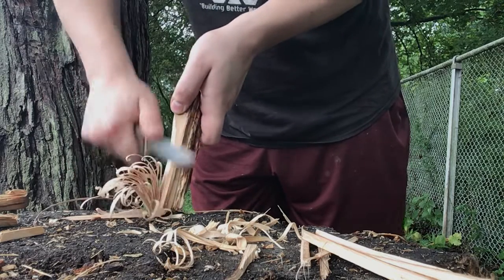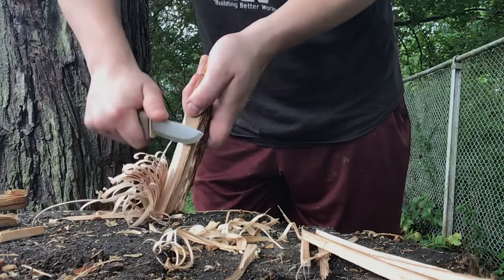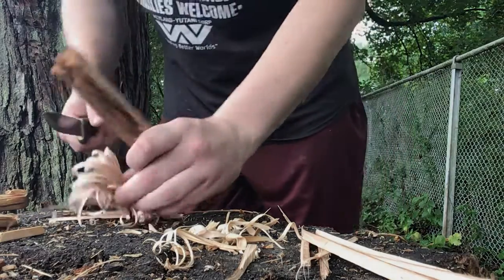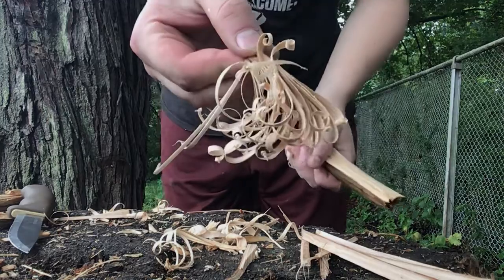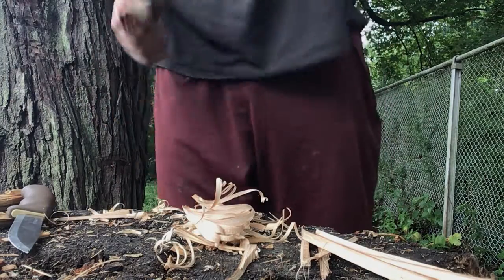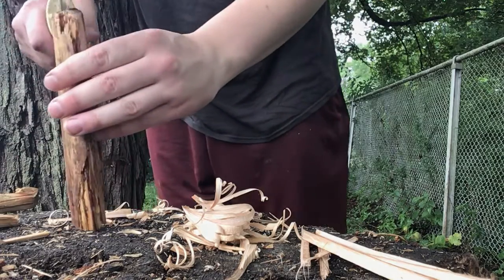Links will be in the description, of course. I'm going to split it down more and get some feathers with the Case.